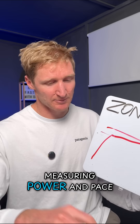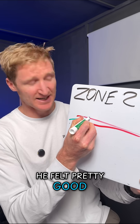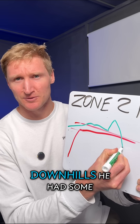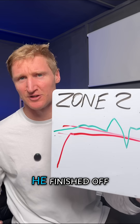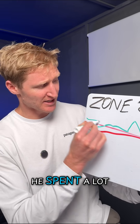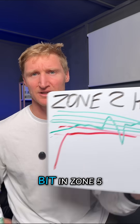But he was also measuring power and pace. His power started to drift up, he felt pretty good and sat just above zone 2. He had some hills, some downhills, some uphills, some false flat, and then he finished off. He spent a lot of time in zone 3, zone 4, and even a little bit in zone 5.